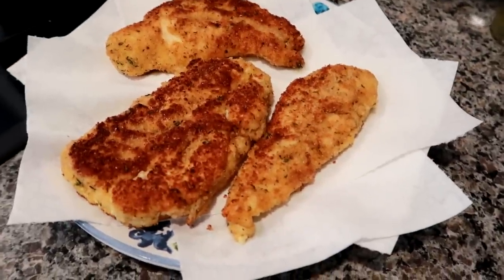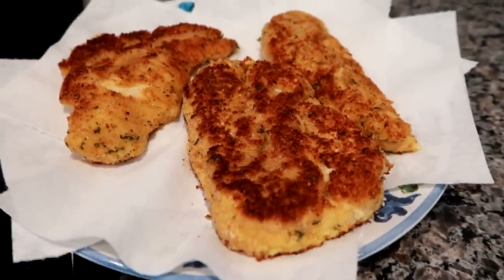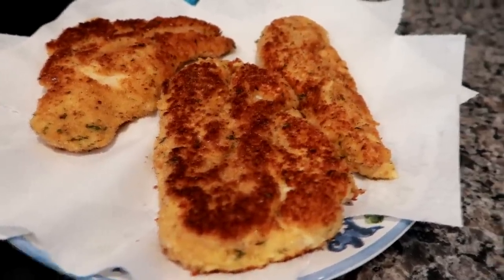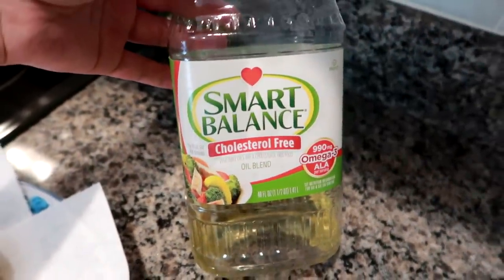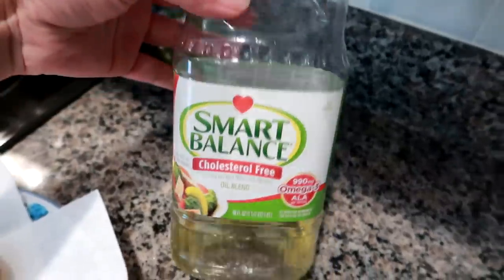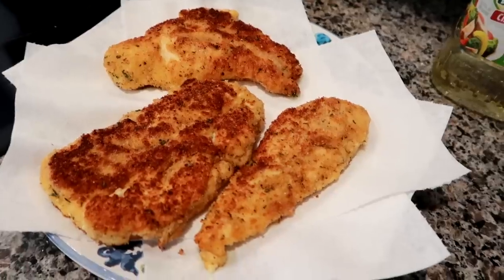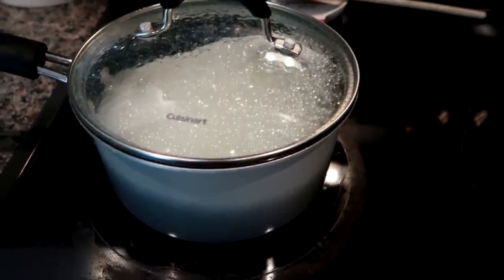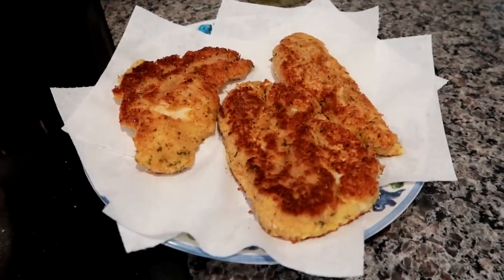Step one is done — I got the chicken nice and golden. It's not cooked all the way through, which is fine since I'm not making standalone chicken cutlets. I just want a nice crispy crust. The oil I use when frying meat is Smart Balance cholesterol-free with omega-3s — it's a really good oil that doesn't leave an oily taste on your meat. So they're partially cooked; I'll rest these while the rice finishes simmering, then we'll make it creamy and top the chicken on and put it in the oven.